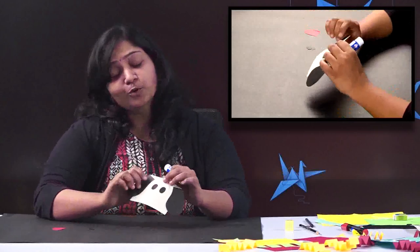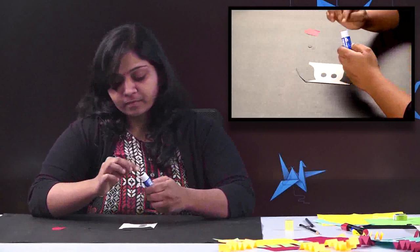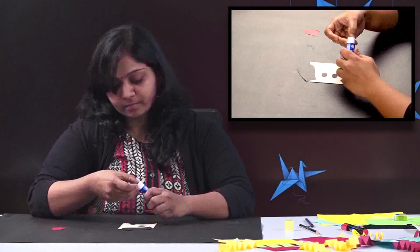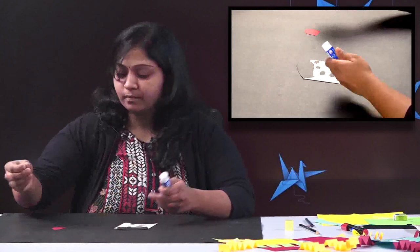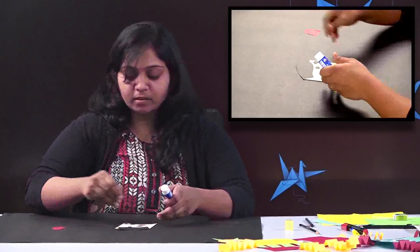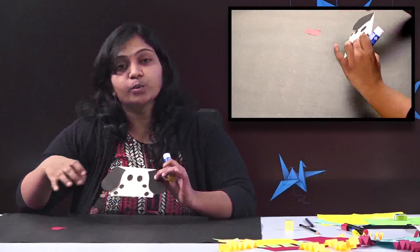I am going to make a spotty dog. I have just done a few cutouts of small spots. I'll just stick all of those here in a random way — applying glue and sticking wherever I like. So I'm done up to here. I have just stuck two spots here and two towards the other side.